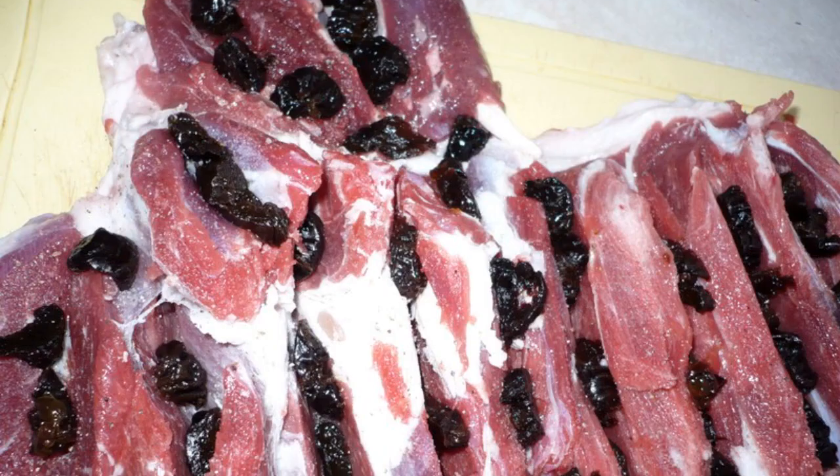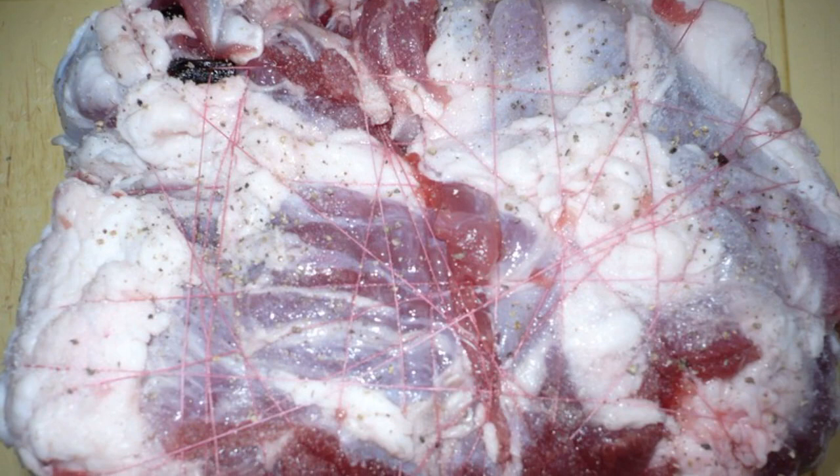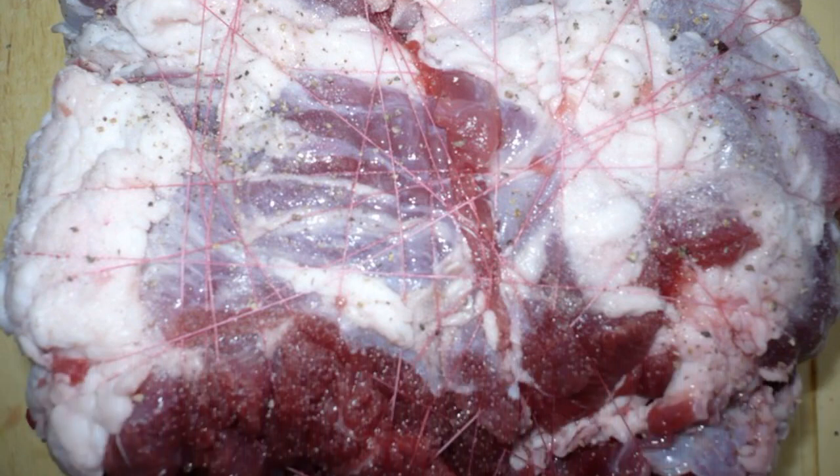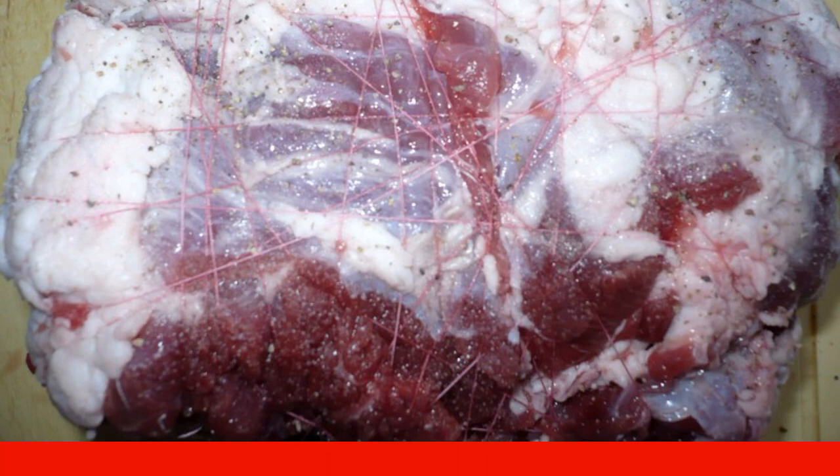Cut the prunes into pieces and spread them into the cuts on the meat. Now roll the lamb into a tight roll and tie it on all sides with threads. From the outside, the roll must be rubbed with salt and ground pepper.